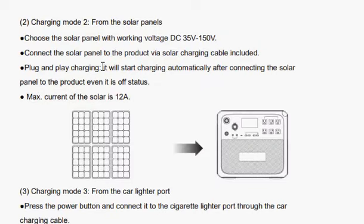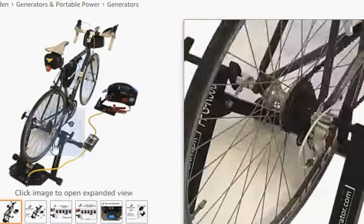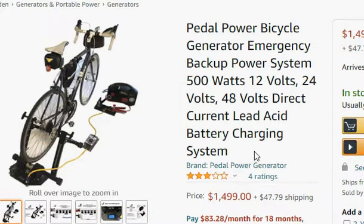Okay, so here in the user manual for the Bluetti AC200P, there's a voltage range for charging: 35 to 150 volts. The PPG dual generator system here can put out up to 70 volts peak.